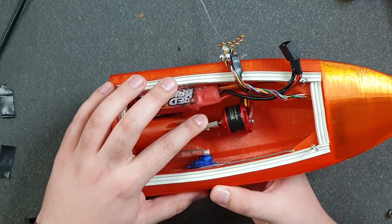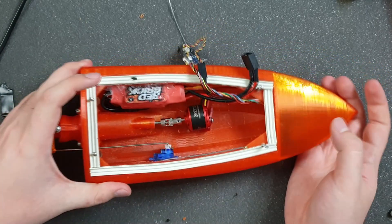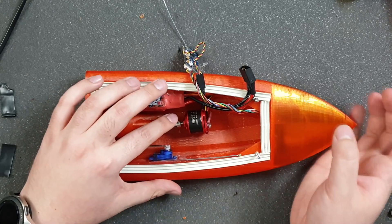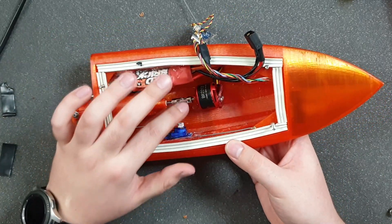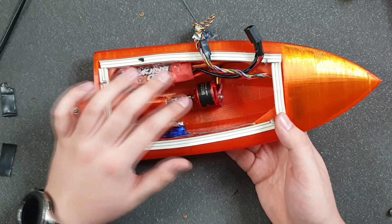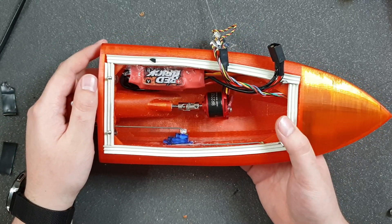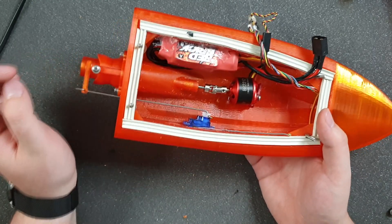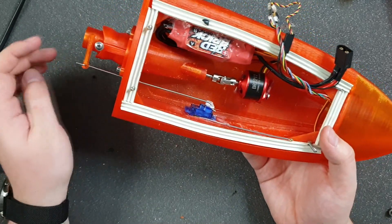First of all, the cardan chain — there is a screw which wasn't screwed tight enough to hold the motor shaft. I probably screwed it well, but the motor shaft is very hard so it couldn't catch it properly. A fix for that would be to try to make a flat area on the shaft to let the screw grip it, and that may hold.